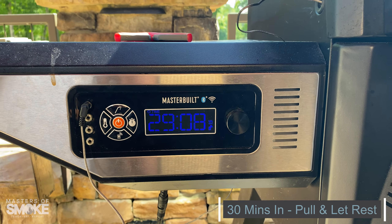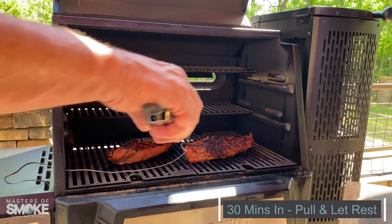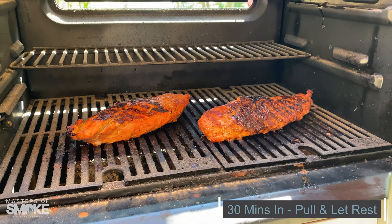147 degrees. We are at 29 minutes — finishing it in 30 minutes. We want to pull these just before. Give those a sizzle, a little bit right there.